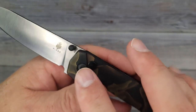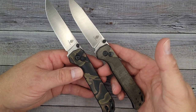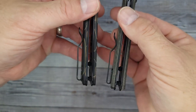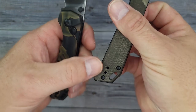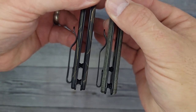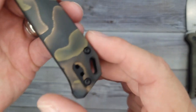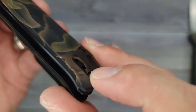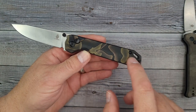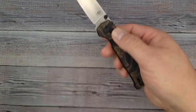This is S35VN, whereas the original version of the button lock is 154CM. Another thing I noticed is it has a deep carry pocket clip and the pocket clip is adjustable — you can have it deeper carry or less deep depending on your preference. On the original in my right hand you can see the pocket clip sits on top of the scales, whereas on the left one they are inset, and because of this it has kind of a camo look — you can't even really see or notice the cutout, which is very nice.